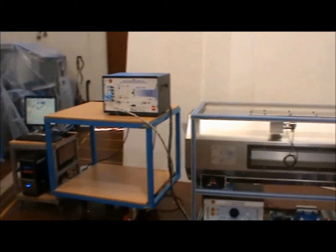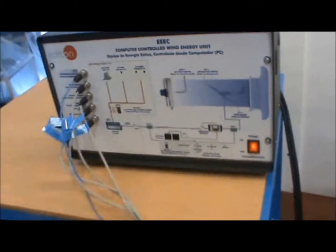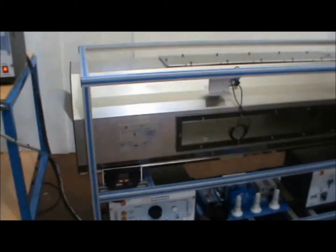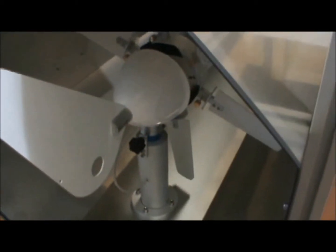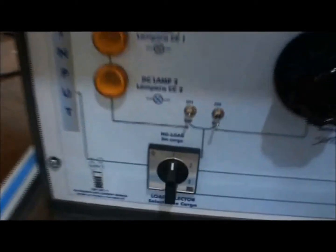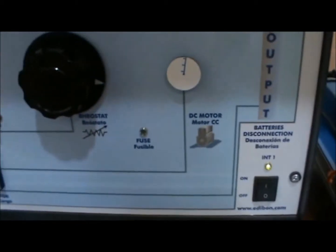Here we have the entire computer-controlled EEEC wind energy unit. We can see the control interface box positioned between the computer and main unit. We turn on the control interface box and observe the wind tunnel that is placed over the DC load module, battery, inverter, battery charger, and AC load module. Inside the wind tunnel is the air generator. Now we'll briefly look at the components of the DC load module, which can be turned on with this power switch, and the different load options that can be chosen with this dial: a no-load option, two DC lamps and a rheostat, a motor, and an output option.